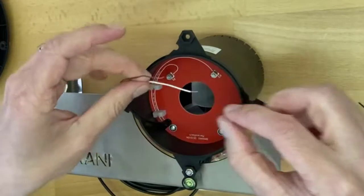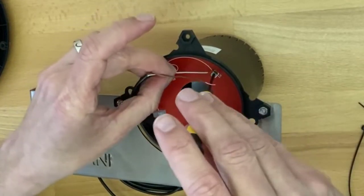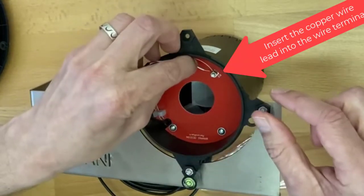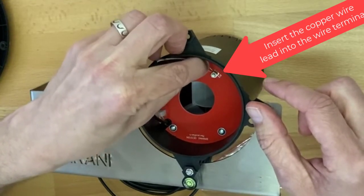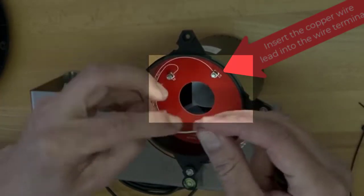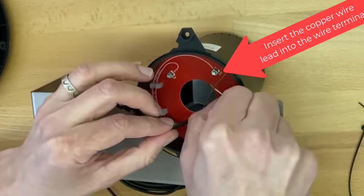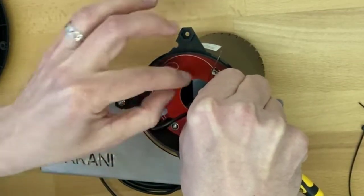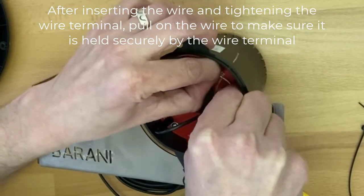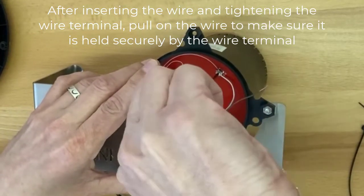Then all you have to do is take a screwdriver — the simple way — and loosen the wire terminal. Put one of the wires inside. You can do it from this side or from the other side if it's easier for you. Use your hand to slightly tighten the wire terminal, then use the screwdriver to make it snug so it doesn't come loose.